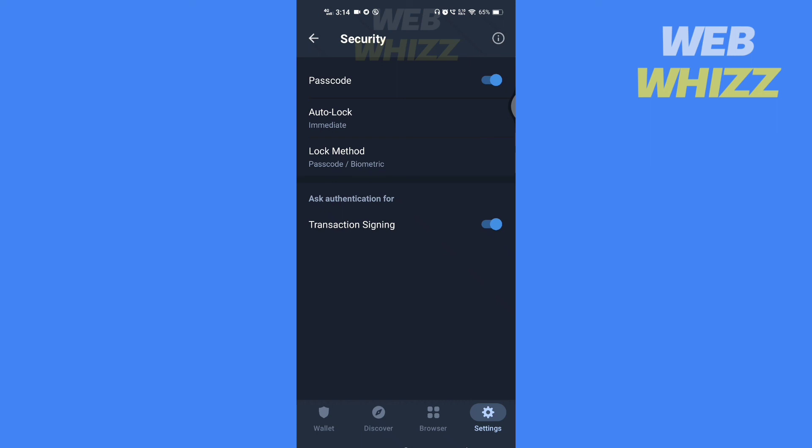You can also turn on transaction signing authentication for transaction signing. This is how you can set up 2FA on Trust Wallet, since connecting it to Google Authenticator is not directly supported. Thanks for watching.